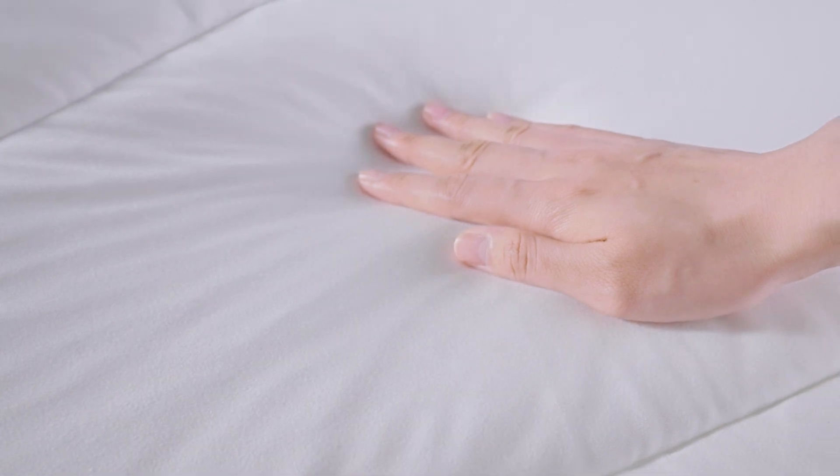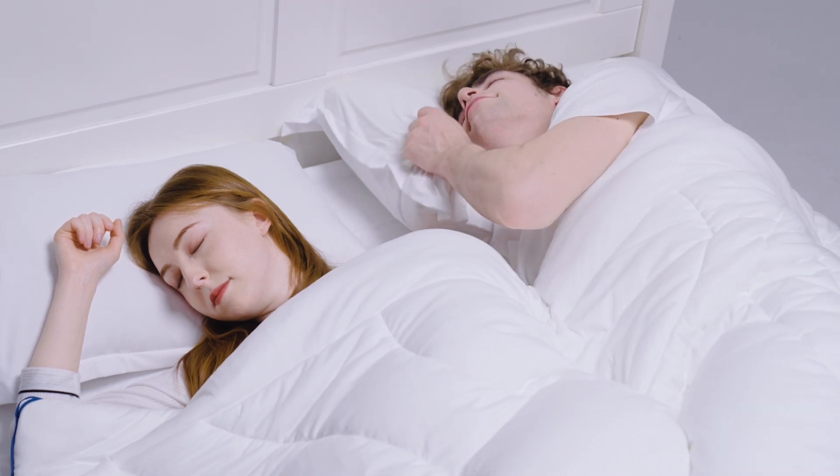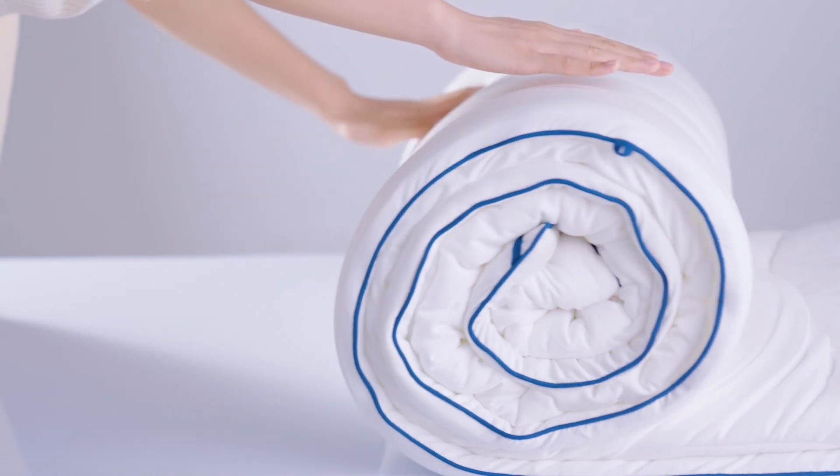The external layer is made of inner wear material — it is silky smooth to touch and does not require a duvet cover. Simply put it over your body to enjoy its barely-there texture.